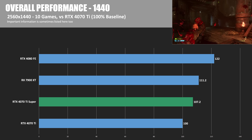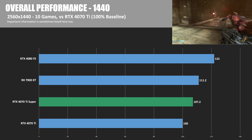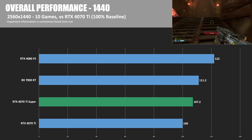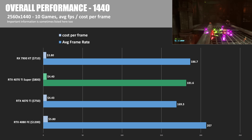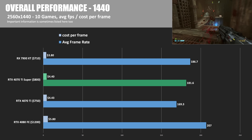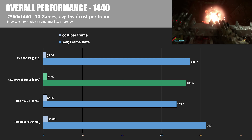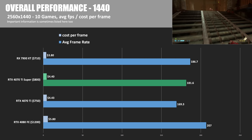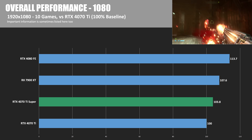Moving on to 1440p, here again are the percentage differences using the 4070 Ti as the 100% baseline. The 4070 Ti Super is 7.2% faster at this resolution, so not quite keeping up with the 7900 XT, though it is close. The margin between the 4070 Ti Super and the 4080 Founders Edition is a little bit closer at this resolution as well. Switching to average frame rates and cost per frame at 1440p, the 7900 XT at $3.80 is still maintaining the best value, and interestingly the 4070 Ti and 4070 Ti Super are right about on par in terms of cost per frame.